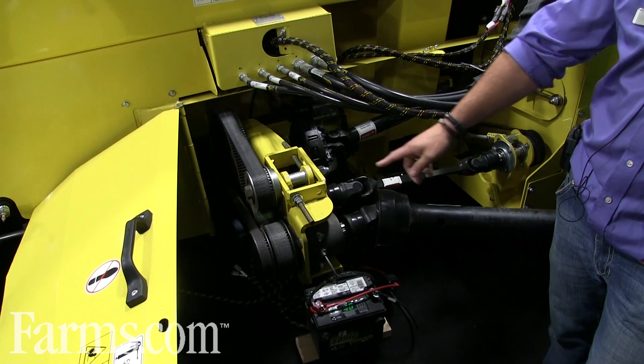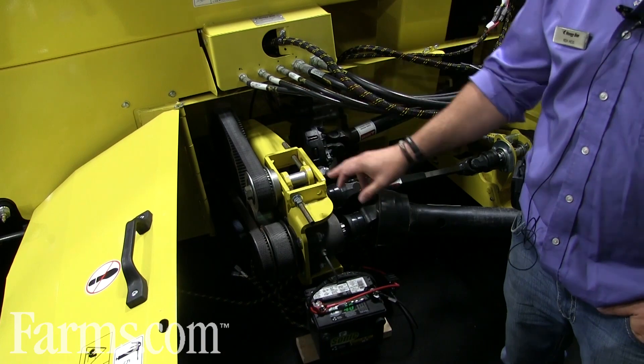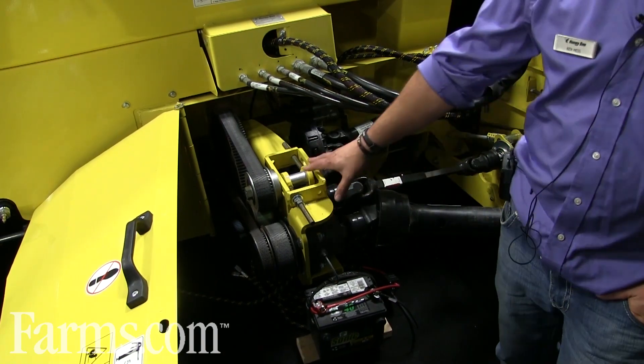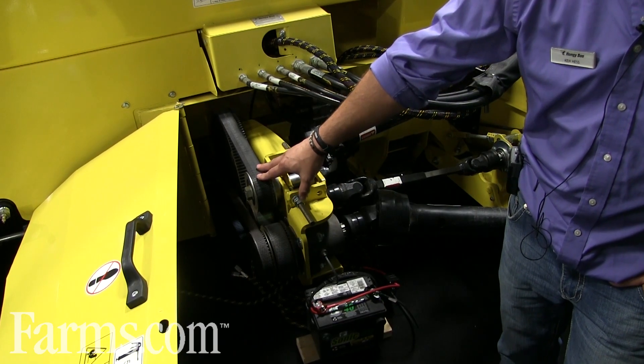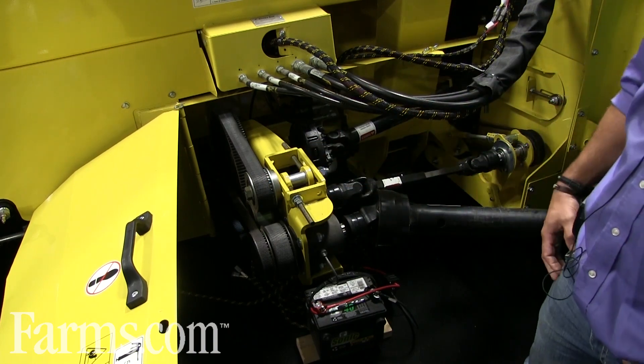This is the AirFlex drive system. As you can see, it comes off your combine, runs your main drive, center deck, and left deck. The reason for doing this is that you now have a completely mechanical drive — you're getting all of your knife power and all of your draper power without losing anything to hydraulics.